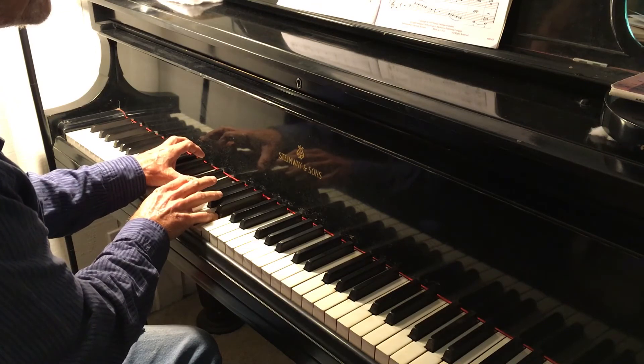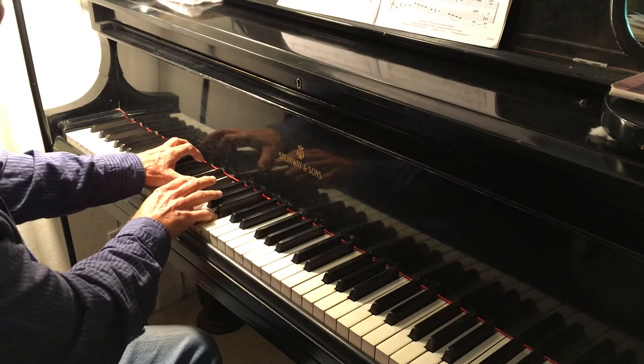Okay, so that is Snowflakes Gently Falling. I'll play it one more time.